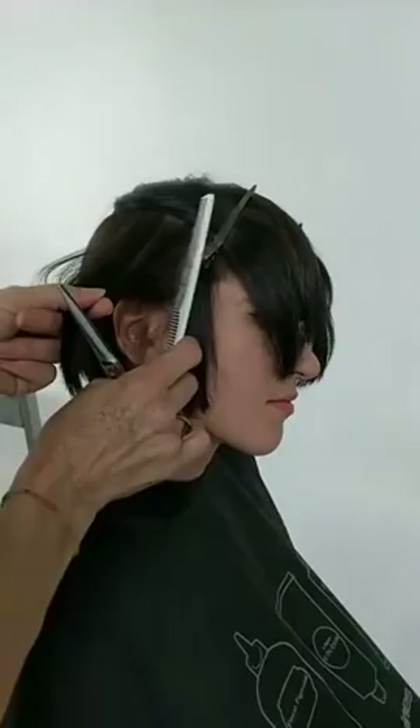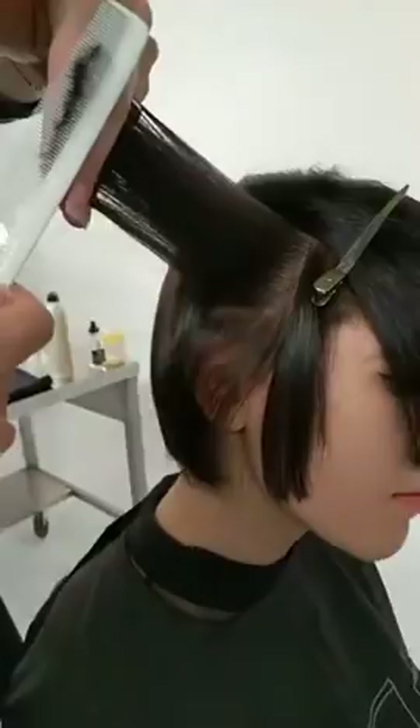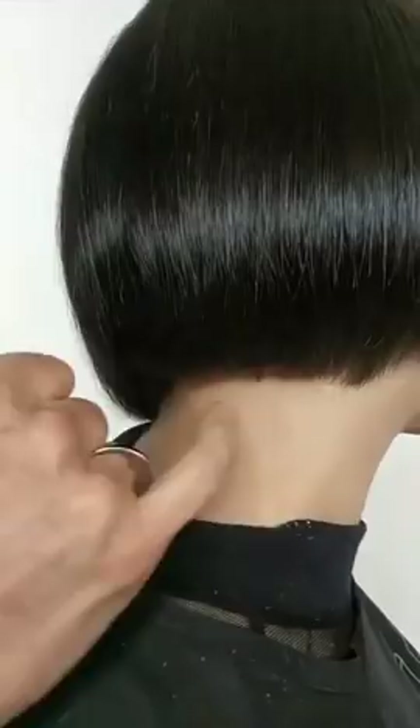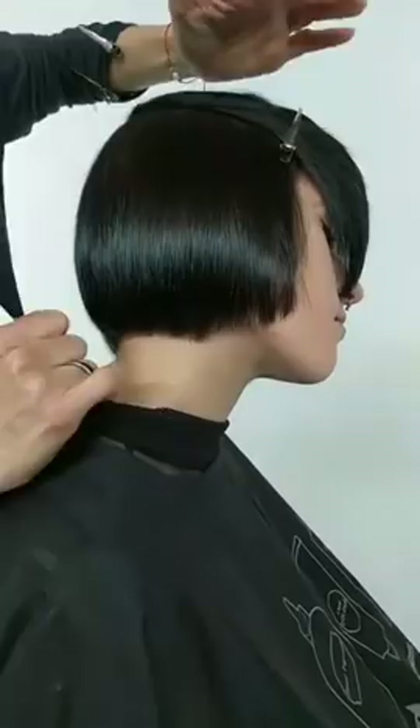I noticed you're over-directing — still keeping the elevation high but over-directing back. What's the purpose of that? Right now I want to maintain the weight in the outline. I created a corner behind the ear so that I can keep and maintain this outline shape — so I don't end up with a hole in this area.